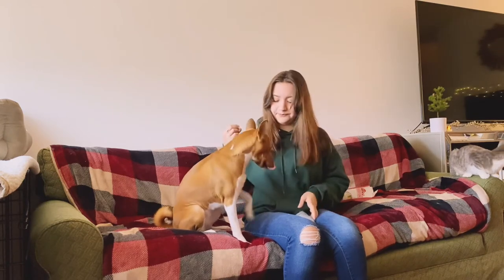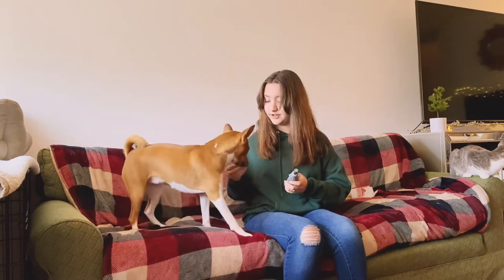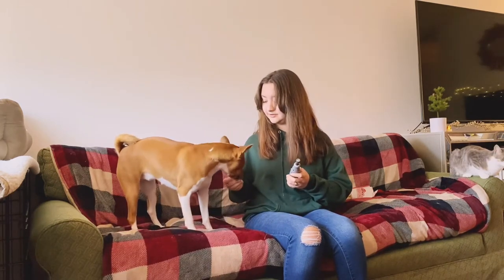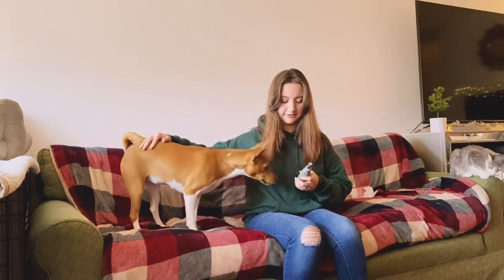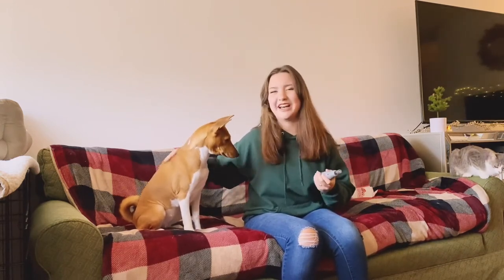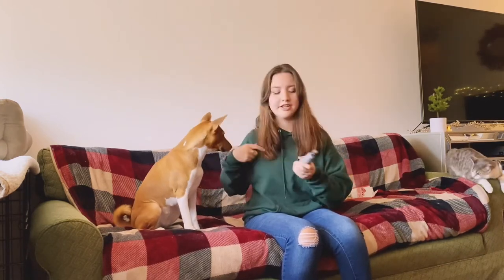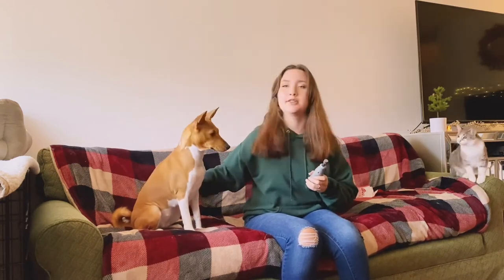I'm going to hold her paw and give her a piece of chicken. I might hold up the dremel and feed her another piece of chicken, and touch her paw. Good girl. You can also use your clicker, but I find it a little bit cumbersome to manage all these things — the treat, the dremel, the dog. Obviously Roo's a very good girl about this, so it's not a huge deal.